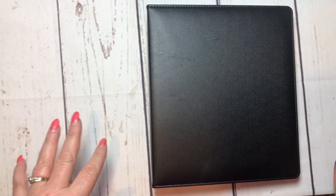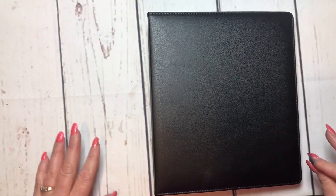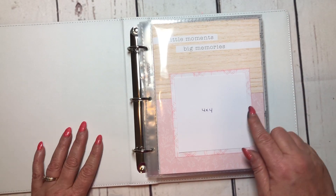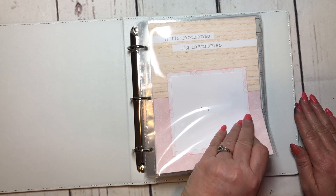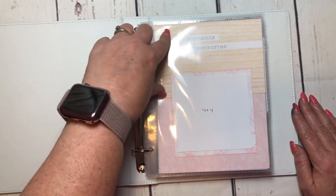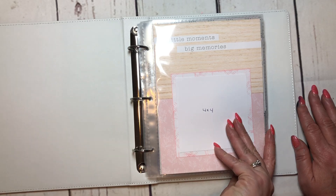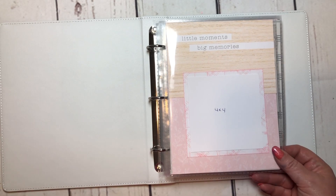A lot of people think that the Sweet Girl paper pack is just for baby girl — it's not, and I'm gonna show you. I just have an Everyday Life album, they're six by eight. I have the title page here, it says 'little moments, big memories,' inked. I've inked the edges here, and this is part of the mix-in paper pack. These are some of the Picture My Life cards for the Sweet Girl. That's what I've used throughout — the different paper packs and the PML cards.